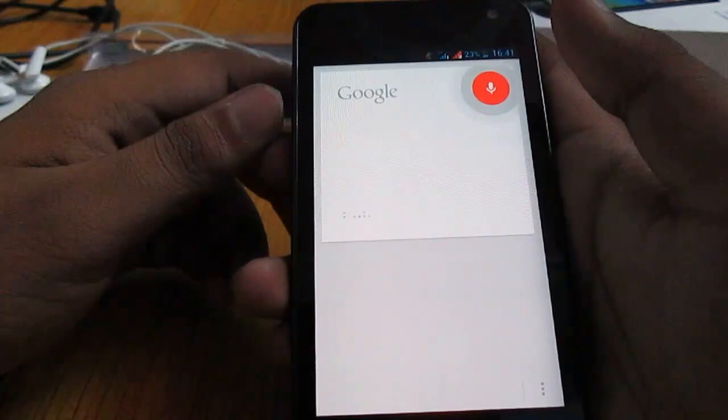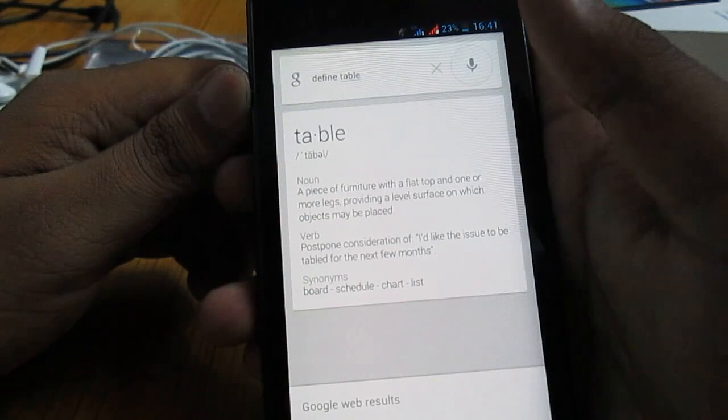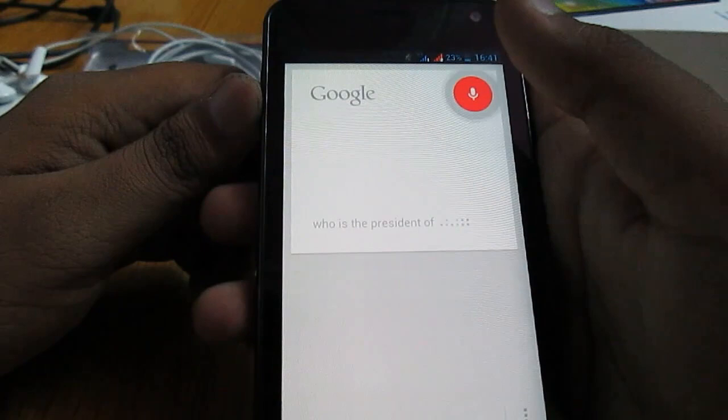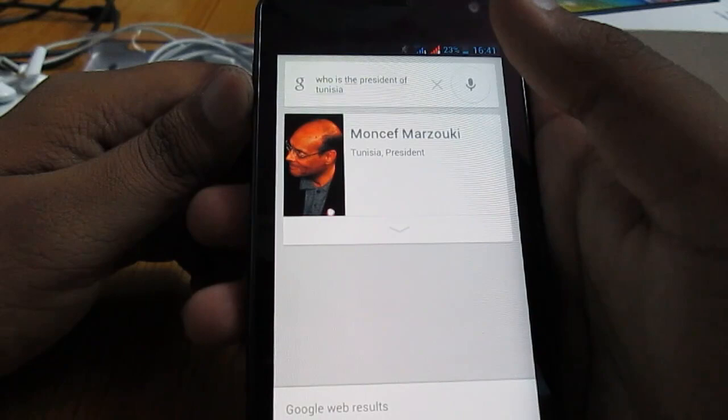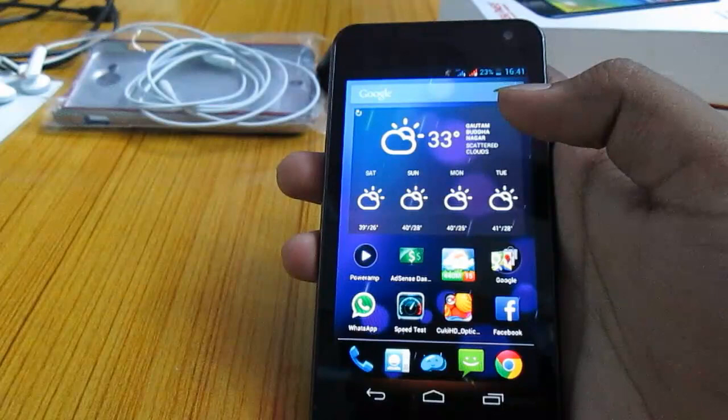Define 'table' — Google Now responds: 'a piece of furniture with a flat top and one or more legs, providing a level surface on which objects may be placed.' Who is the president of Tunisia? The president of Tunisia is Moncef Marzouki. Works pretty well — I love Google Now, and it works as we expect it to.